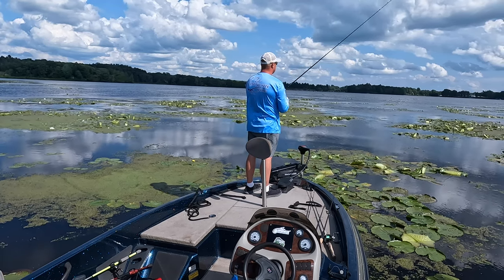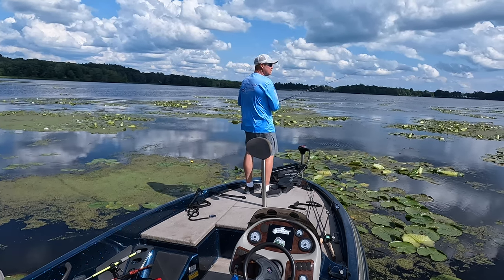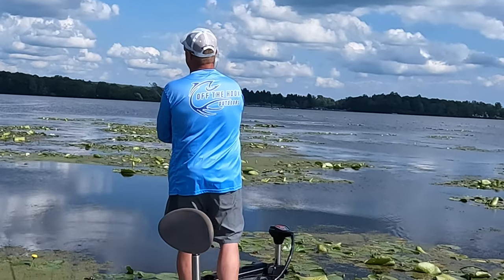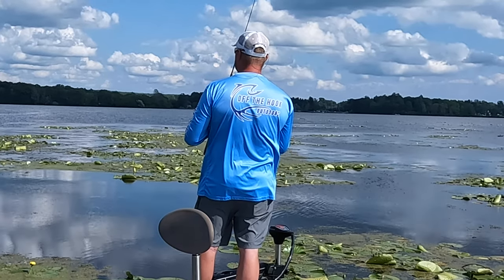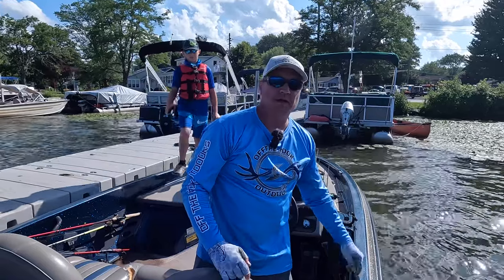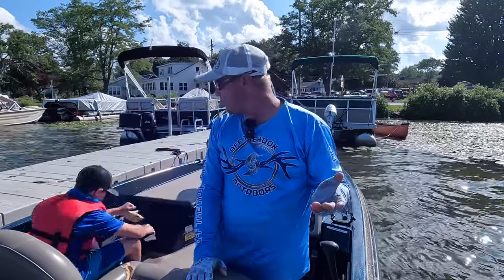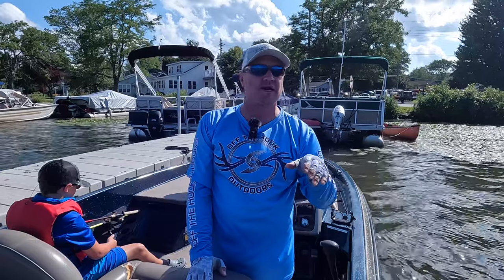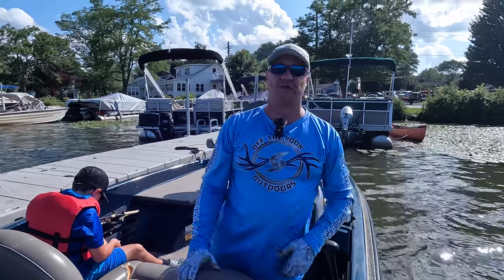A lot of the blow-ups were like they slapped at it but didn't fully commit and take it. I'll try slowing down a little and see if I can hone in on it better. All right guys, we're back at the dock — Theo had to take a break. We went into the pads and fished for about an hour. We had a couple of blow-ups which was a good sign, but we're going to go over to the other side and fish some of the carpet mats. It's a great day being out with my son.